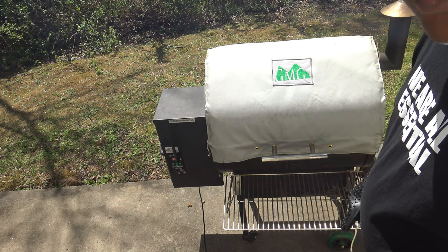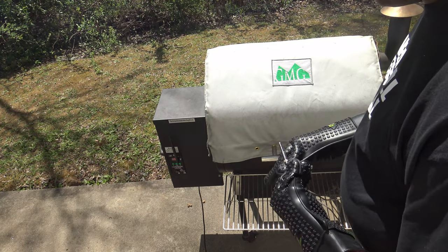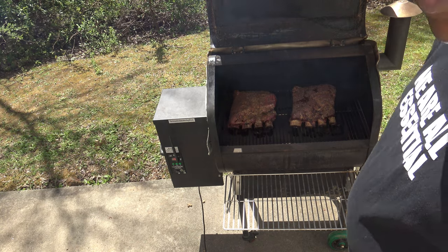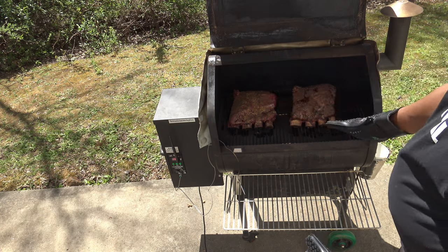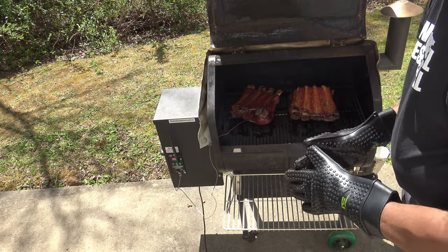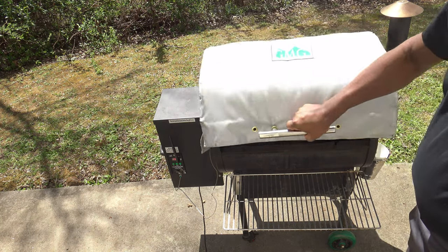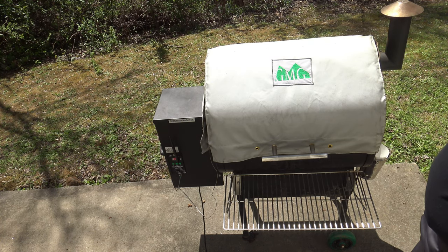It's been three hours of smoking, so now I'm going to open up, flip them over, and stick the meat probe in. I'll just let you have a look at them before I flip them over — they look pretty good. I'm not only going to flip them, I'm going to move them so these here are going to be over there and vice versa. I'm going to close things up and let them continue to cook. Temperature will go up to 245, and we'll let them ride like that until they reach 155 degrees meat temperature.